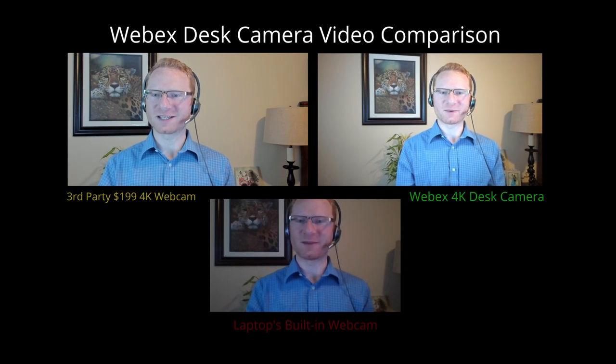Let's take a look at a comparison between three different webcams. I have the one built into my laptop in the bottom middle, a third-party 4K webcam on the top left, and the WebEx desk camera on the top right. All three videos are decent, but you'll notice right off the bat that the webcam built into the laptop has a darker image — the camera sensor and lens are not as good. It's not a wide angle lens at all, so I have to be further away. Because it's built into my laptop monitor, I have to adjust the monitor to get the angle I want, and my head's being cut off at the top.